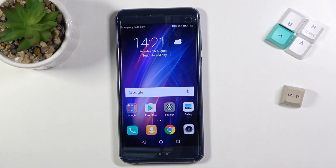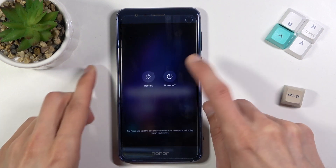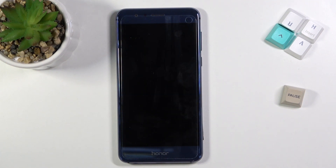Welcome, my device is an Honor 8 and today I will show you how to boot the device into recovery mode. To get started, hold the power key and select power off once it's visible. Once the device turns off, you want to hold the power key and volume up at the same time.